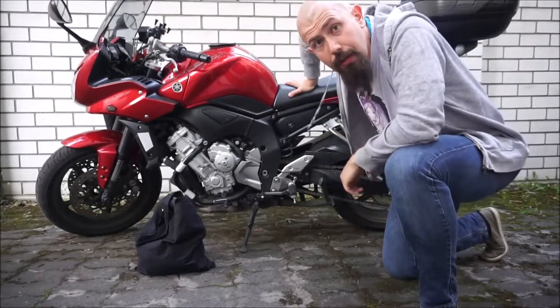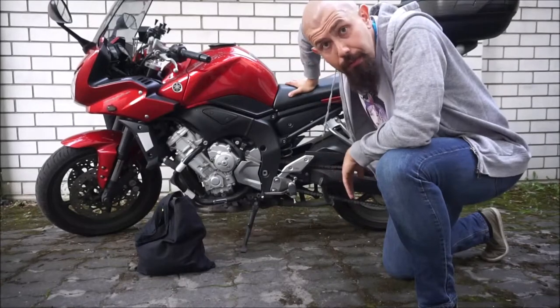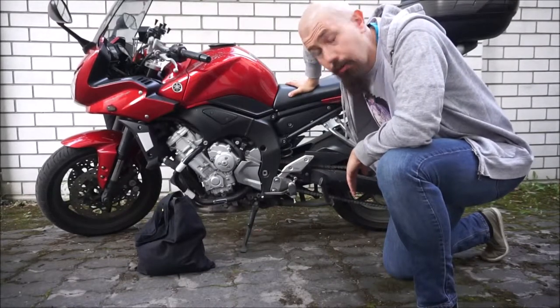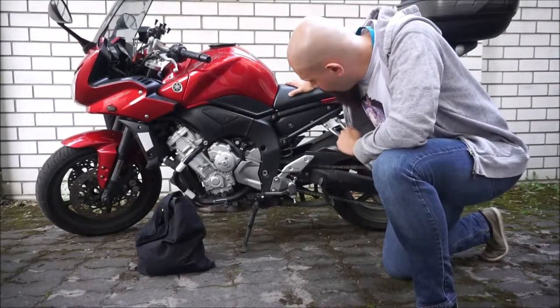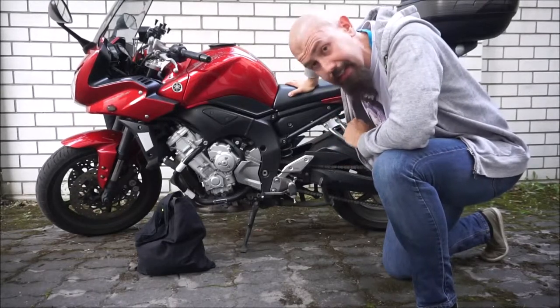I will go on a trip on this bike tomorrow. I'm going on a nine-day trip around Arctic Norway and Finland, up to Nordkapp, and before that I decided to give this bike a nice chain clean.